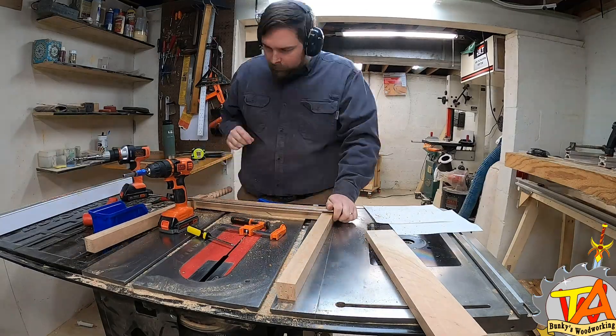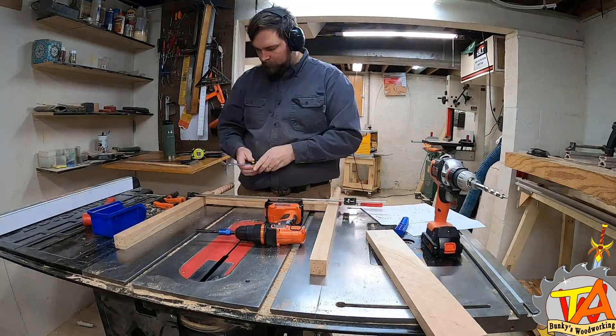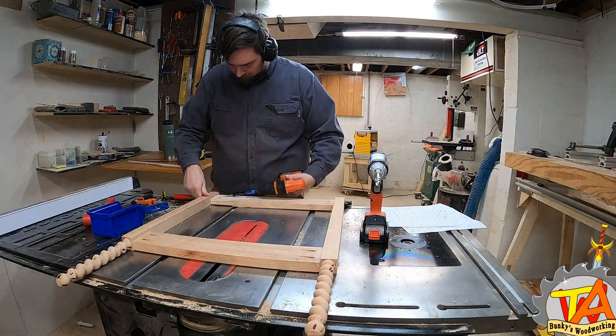We're separating this build into several parts and I hope you join us through the entire process. Consider subscribing and ringing that bell icon so you get notified for future videos.